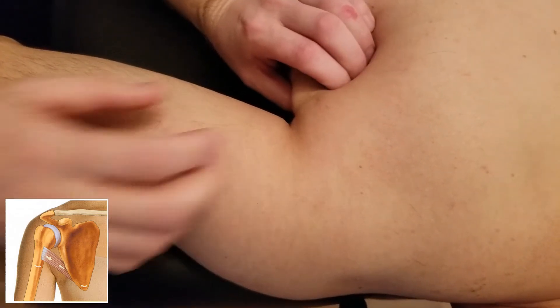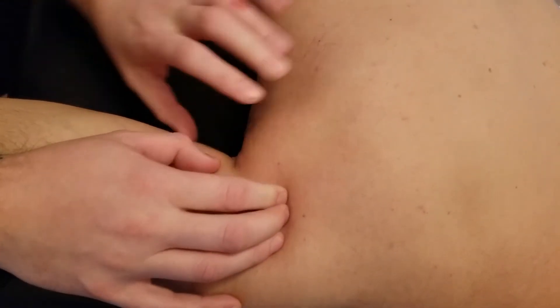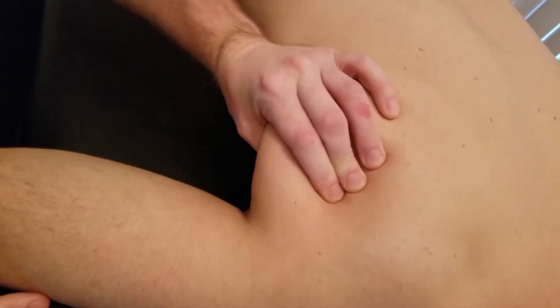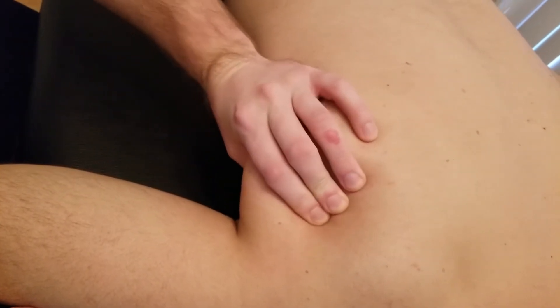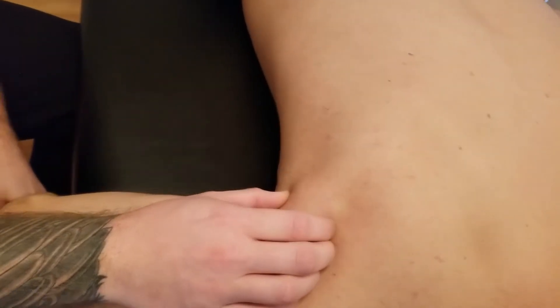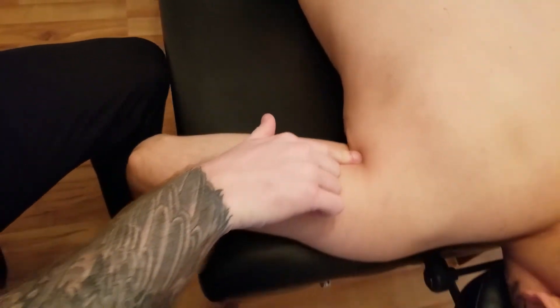You have to be careful, especially as we're heading in towards the axilla, that you're not grabbing all of the muscle tissue sitting in this part near the scapula and axilla. You're mainly trying to isolate just the teres major component as we start heading in towards the axilla.